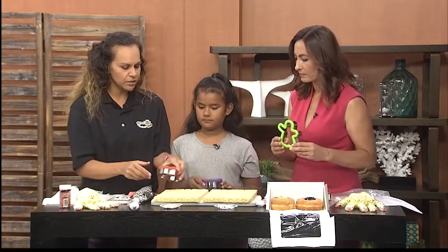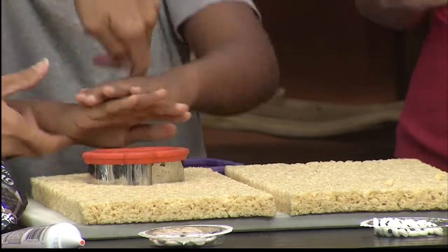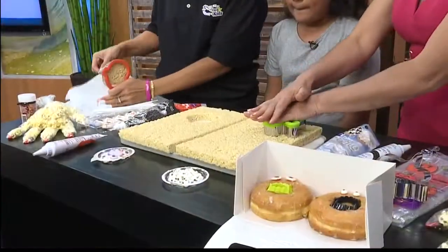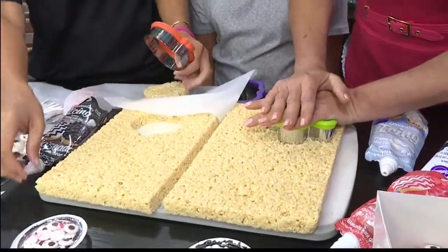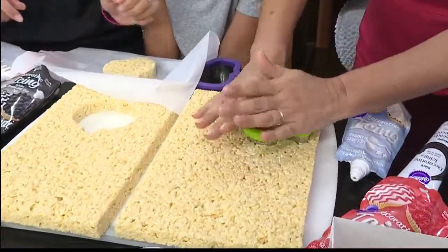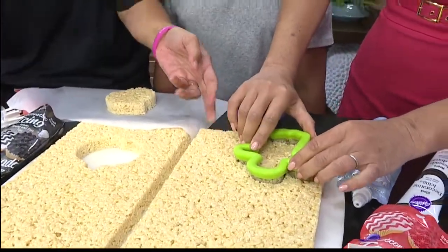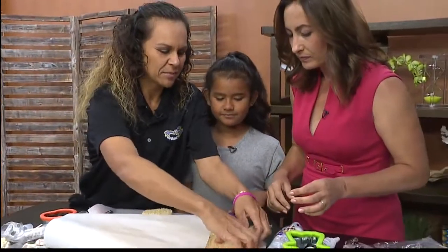What you're going to do is just press down all the way. You need extra muscles — I know, it's hard. So you just made this in a baking sheet? Just press down all the way. Is this something that you've made before, or is this your first time making this one? First time.